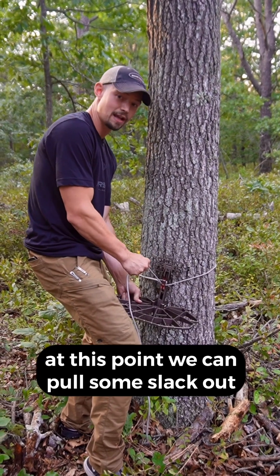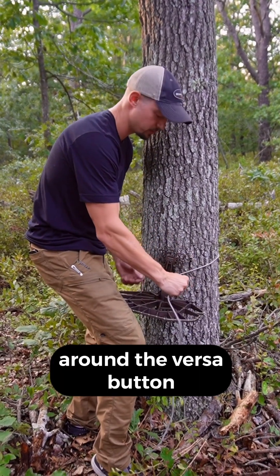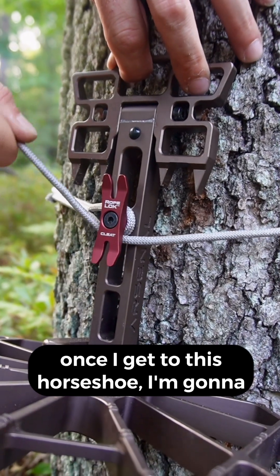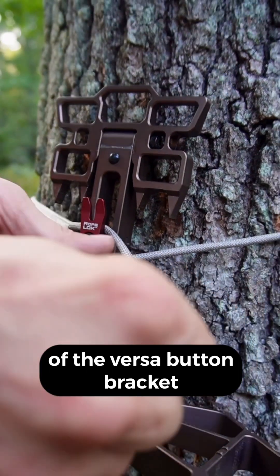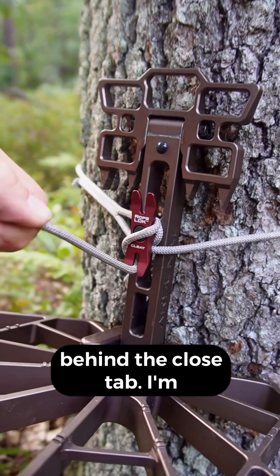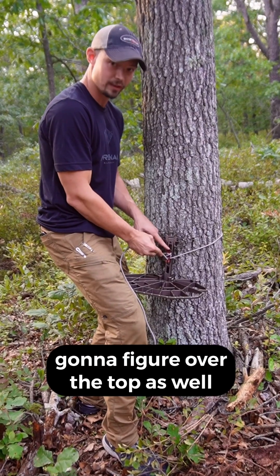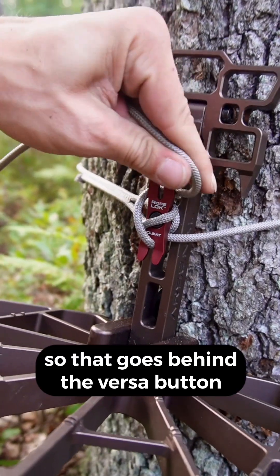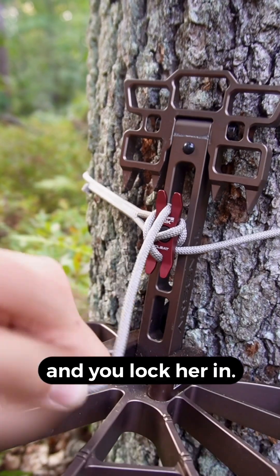At this point we can pull some slack out. Now I'm going to start to horseshoe around the VersaButton. Once I get to this horseshoe, I'm going to come in front of the VersaButton bracket and do a figure eight behind the close tab, up inside, and then figure eight over the top tab as well. So the rope goes back behind the VersaButton, rope comes down, and you lock her in.